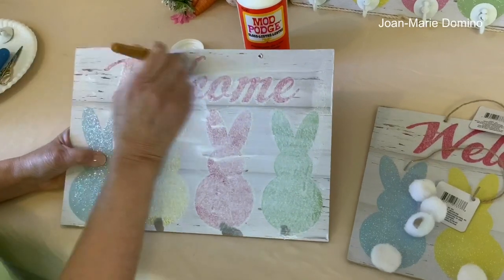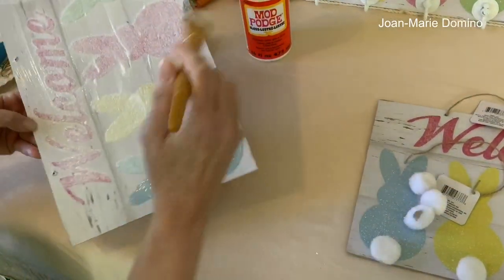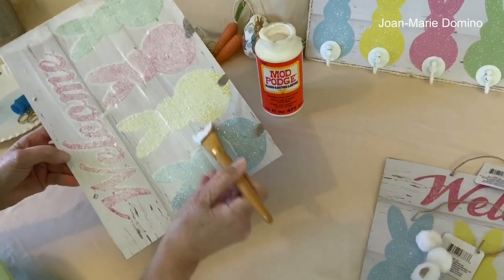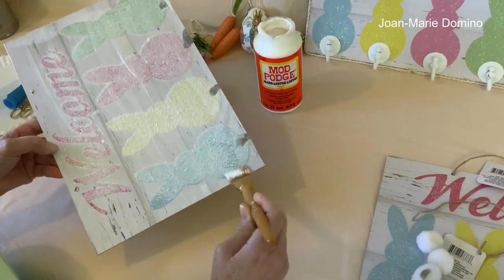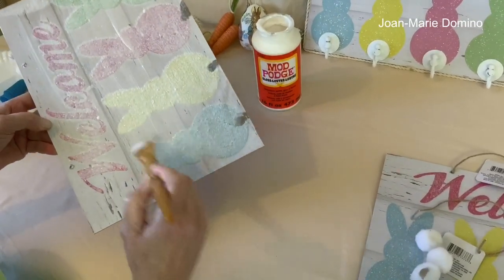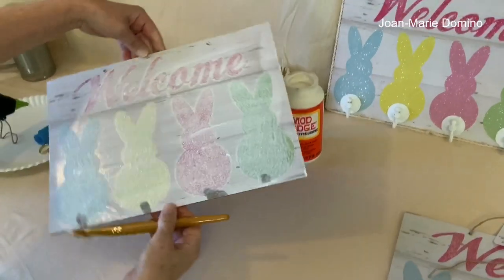I'm just going to take the Mod Podge and pretty generously go over the whole thing, especially paying attention to where that glitter is. Make sure you use a nice big brush like I'm using. Go right to the edges — I just do the entire thing like that. I did put it on kind of thick, but you really need to because you want to get into all of those little crevices. You want to make sure all of that glitter is very well sealed before we can move on. So let's give this a little bit of time to dry.